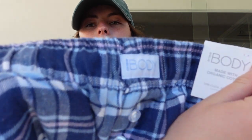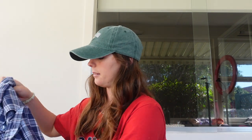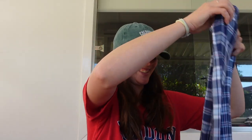Look how cute they are! I can't wait to wear them. I've actually never had checkered pajamas before — well, I think I have but the dog ate them. They'll probably get really hot because they're kind of like flannelette. But it's made with organic cotton — I don't know how true that is. Kidding. Sponsor me, Cotton On.